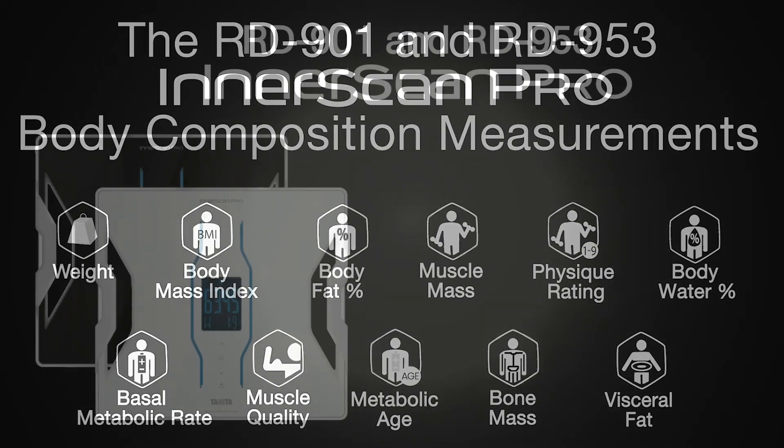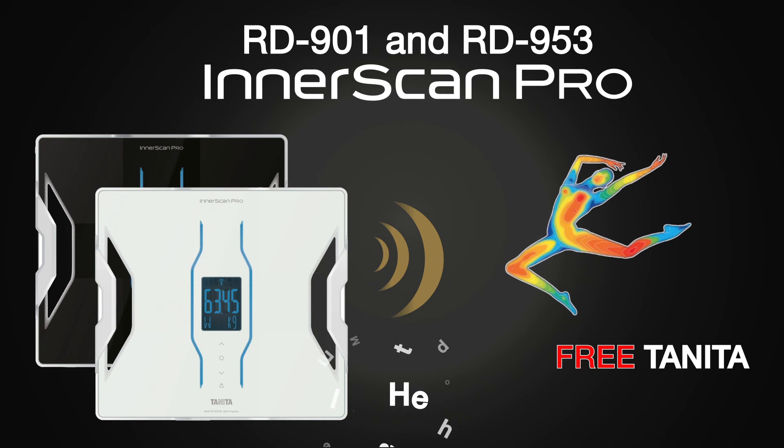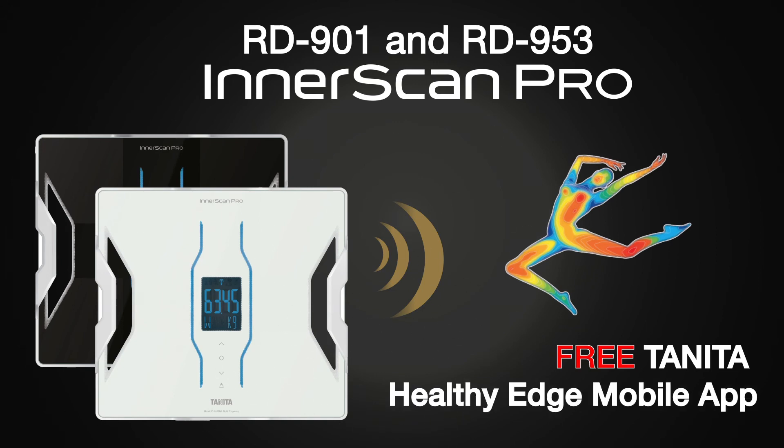And visceral fat rating. Both the RD-901 and RD-953 Pro have Bluetooth wireless technology and can transfer your measurements easily to the free Tanita mobile app using your smartphone.